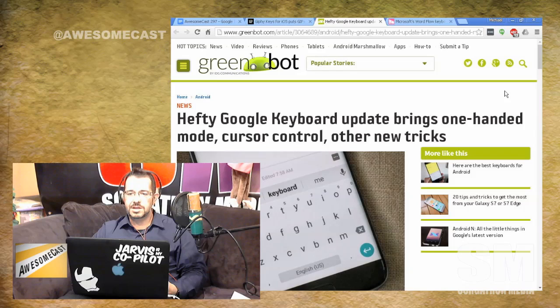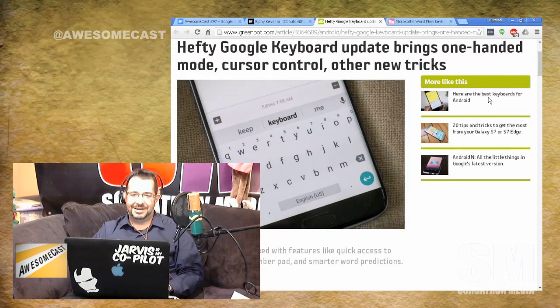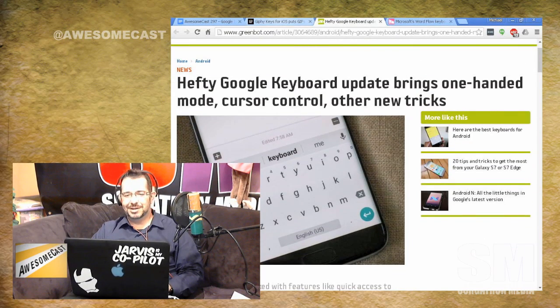But then today I saw Google updated their keyboard. Theirs is going to be Android only, but they added a bunch of additional auto-correction and now have one-handed typing as well. They've adjusted a lot of their design. So I thought that was pretty cool too.